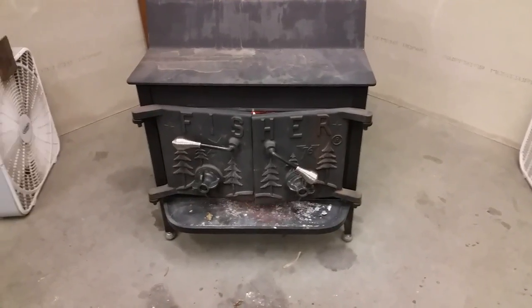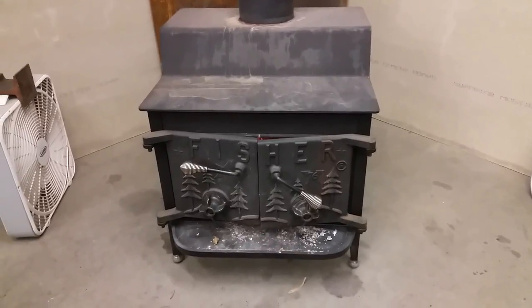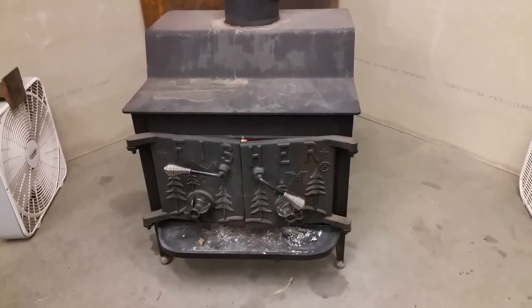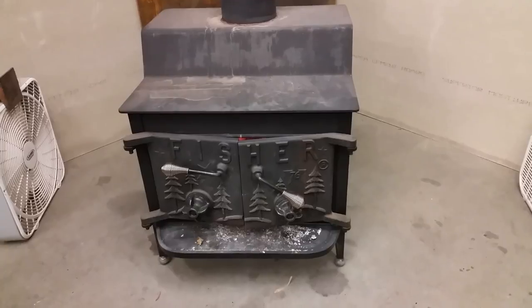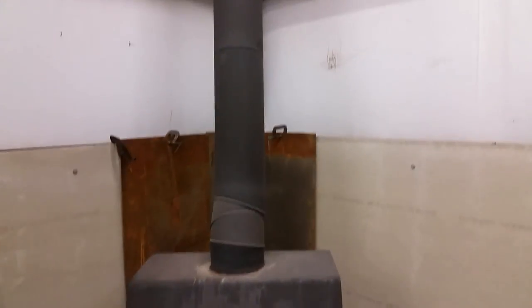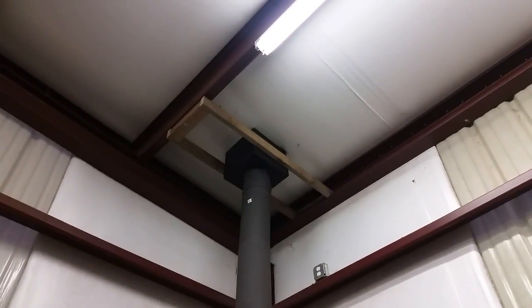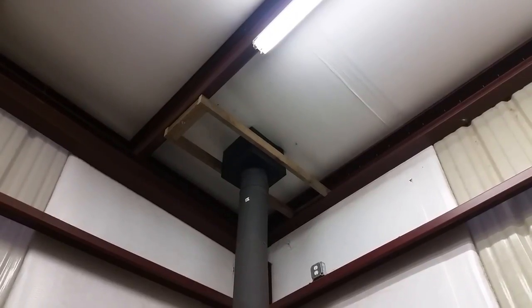Hey YouTube, this is my 1976 Fisher Bicentennial wood stove. It's a Grandpa model. It's currently heating my 1200 square foot shop. I've got a single wall black pipe going up to the sealant connector, which is double pipe through the insulation in the ceiling.